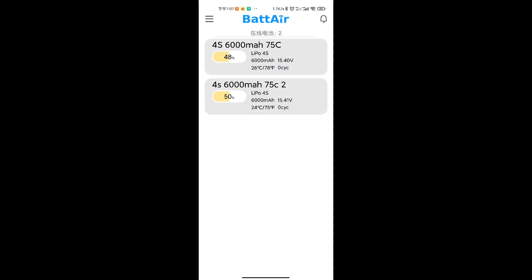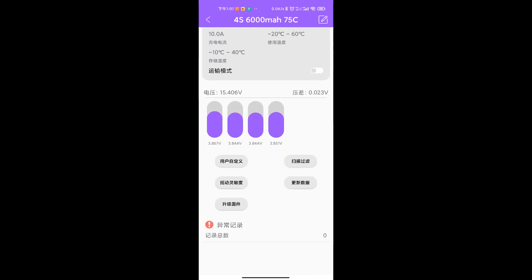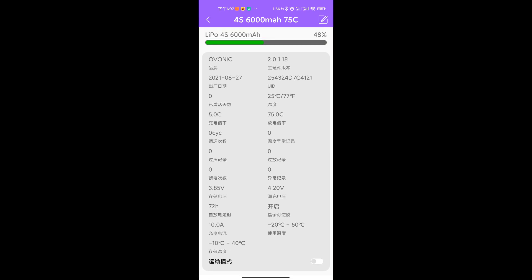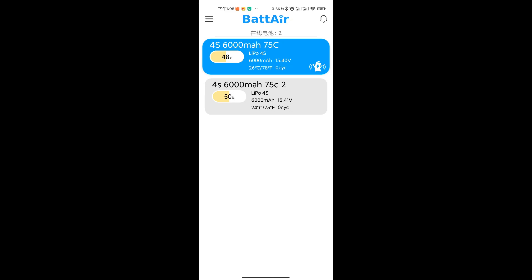Now look at these two batteries — they are 4S 6000mAh 75C. When you shake the battery, it connects to the app. Here is more information about the batteries: voltage per cell, total voltage, and you can even update the firmware. It shows the temperature of the cells. You can also see the C ratings, the charge cycles, and other details. The Bat-Air chip gives you all this information right from your phone.